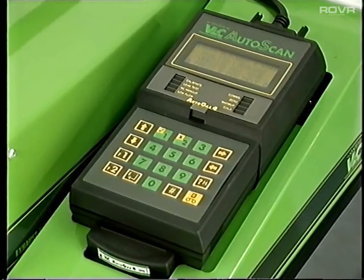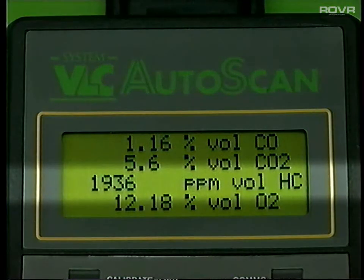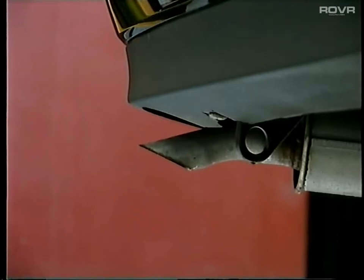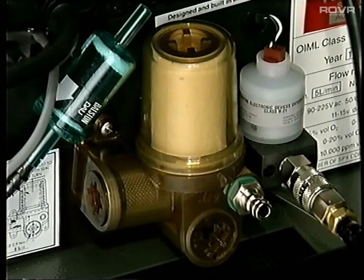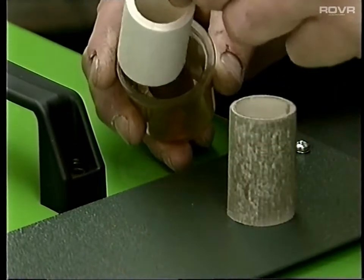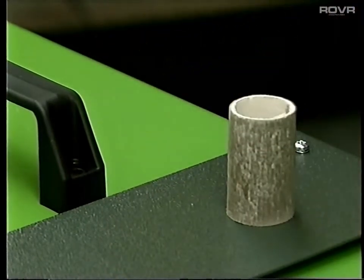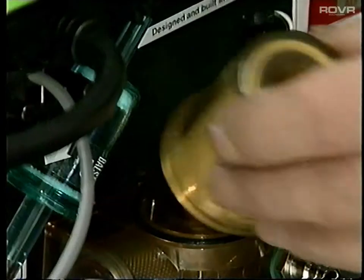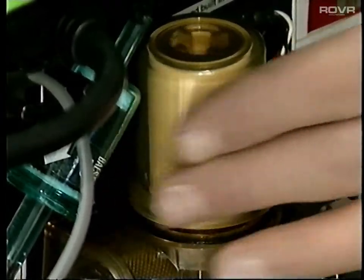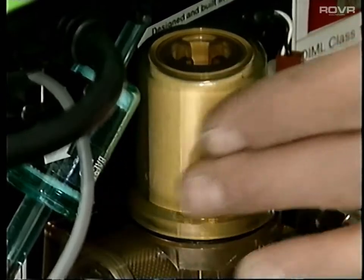Three further points to remember concerning HC hang-up: if the vehicle being tested has a high HC reading, for example above 1,500 parts per million, remove the probe immediately the value has been recorded, thereby avoiding heavy contamination of the system. And as the filter elements will inevitably absorb HC, have a couple of spares to interchange regularly, allowing the reserve filters to breathe and dry out while not in use. This is probably best done first thing in the morning before starting any tests. Once the filter becomes very dirty, it should be thrown away.